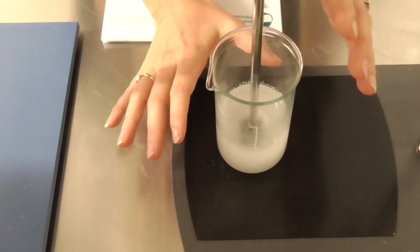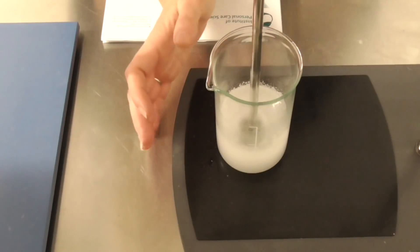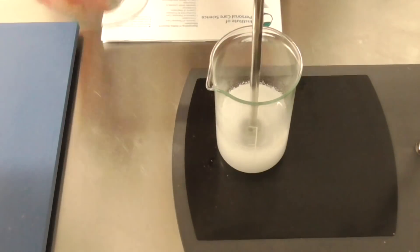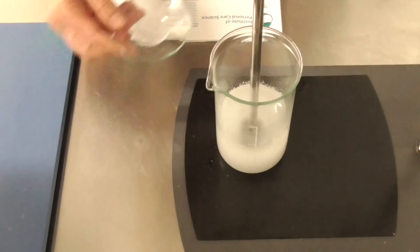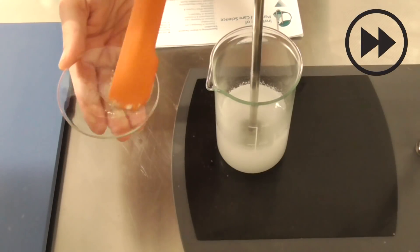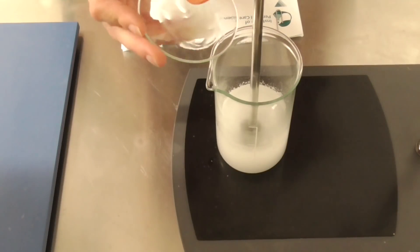Note at this stage it won't be fully hydrated or dissolved, but it should be evenly dispersed. Next, we get glycerin and xanthan gum, and I'm just going to slurry this and add it to my PVA mixture.